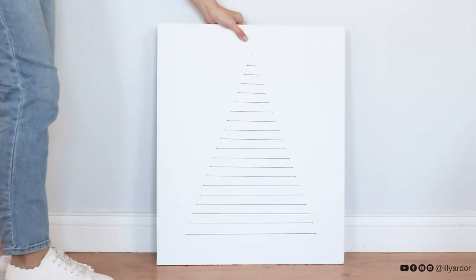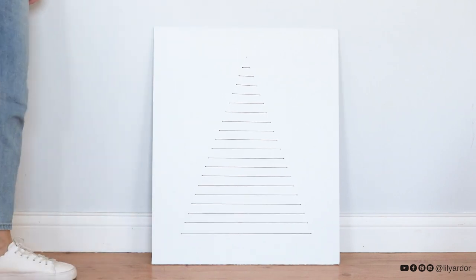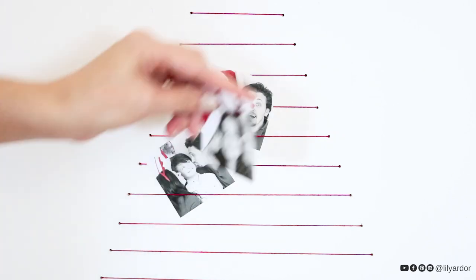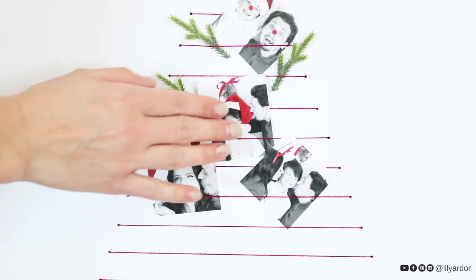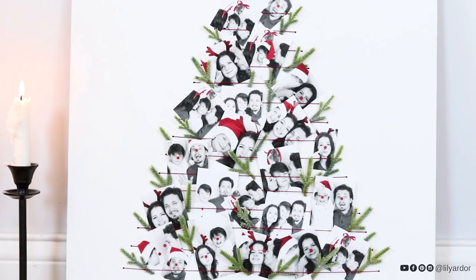Here's how it looks all threaded. If you're going for a minimalist look, this would be super cute. Since I wanted to add photos, I went ahead and added the photos behind the yarn and added some pine sprigs. After adding the pine sprigs, my photos kind of were slipping out, so I added some double tape on the back of the photos and secured the photos to the board and it worked perfect.